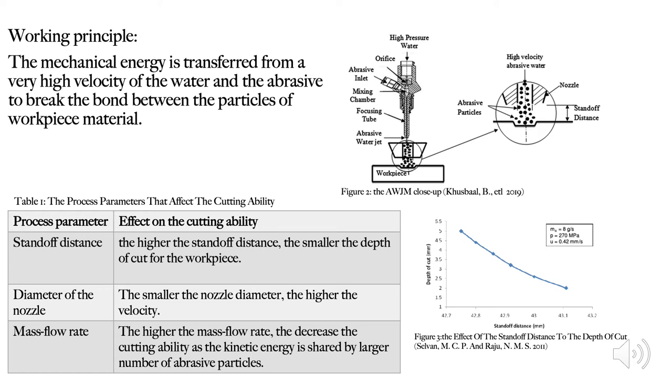In the next slide, I will explain the working principle of abrasive water jet machining. Fundamentally, abrasive water jet machining uses mechanical energy to cut material by directing a very high velocity stream of water along with abrasive particles that hit the material to break the bonds of the particles. As referred to in Figure 2, very high pressure water is injected through the orifice while the abrasive is injected through the abrasive inlet. Both materials then meet in the mixing chamber, go through the focusing tube, and are finally injected through the nozzle straight onto the workpiece surface.